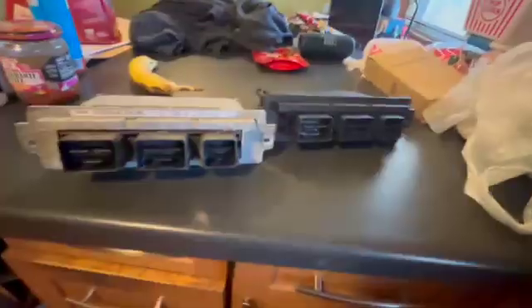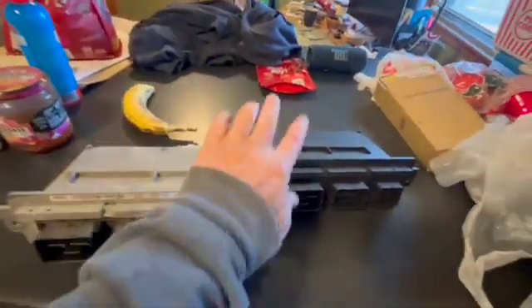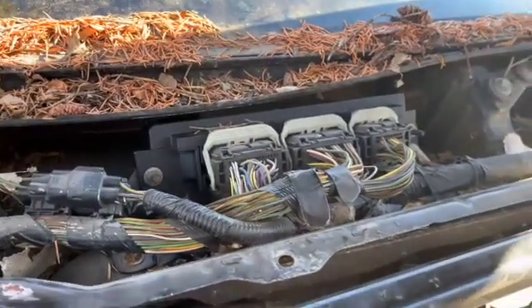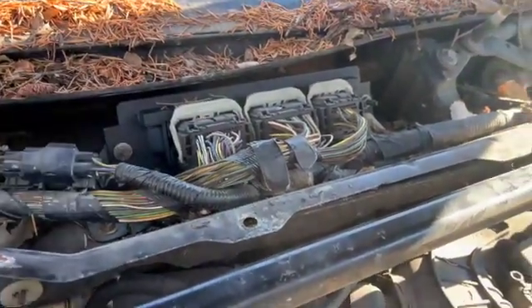As you know on cars nothing is easy, but this was pretty straightforward — thank god. The hardest part is honestly getting the windshield wipers off, those little spline bolts because they rust on there — so PB Blaster, a gear puller, or a tie rod puller. Here's the old one and here's the new one. I just put the new ECM in — easy peasy.